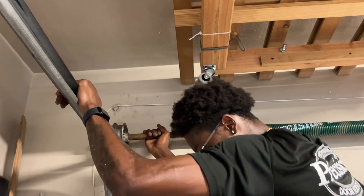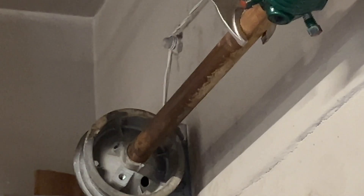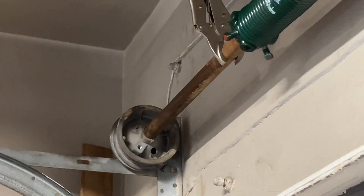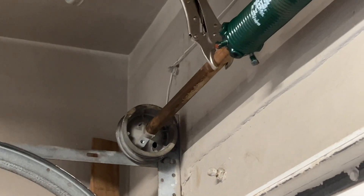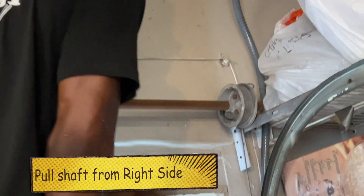Those bolts were so deep in there. I have to go on the other side, see if I can slide that tube out, pull the tube out, and then hammer it out.